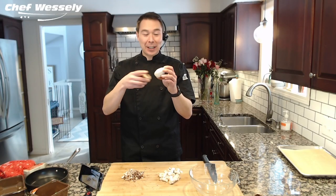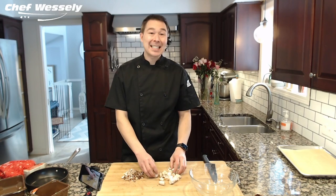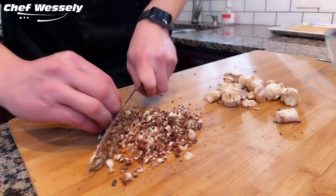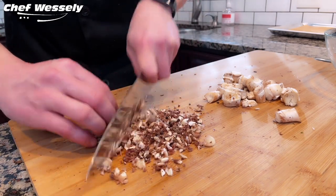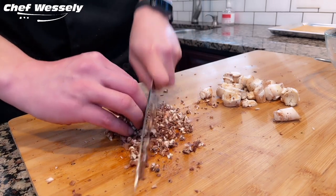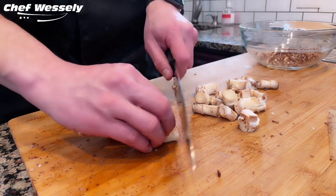After cleaning out the caps, put those off to the side. We'll take the shavings and the stems and start chopping those up, because we're going to sauté those with a little bit of butter, onion, and garlic — that will be our base for this beautiful stuffing. Same thing with the stems, just go ahead and start chopping these nice and fine.